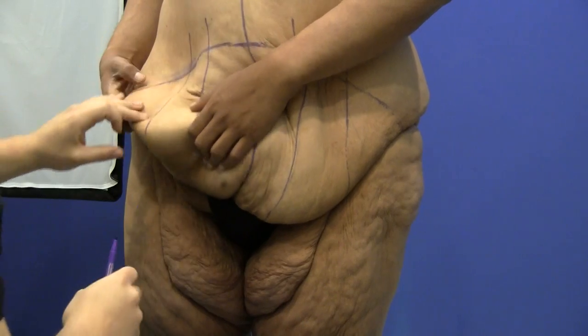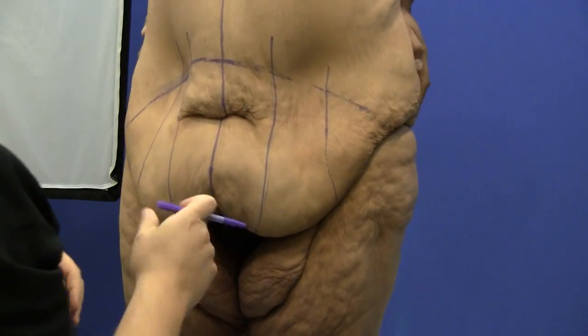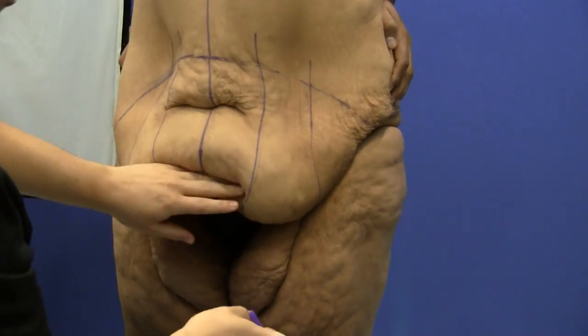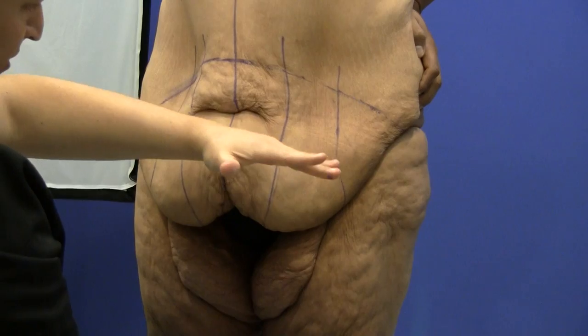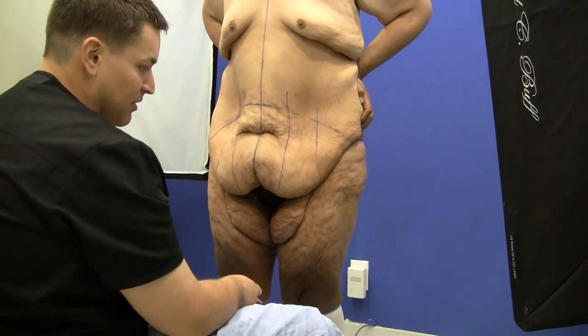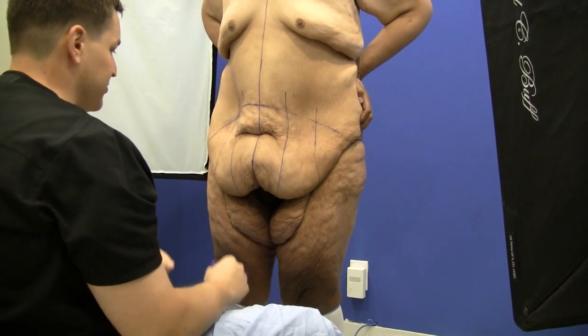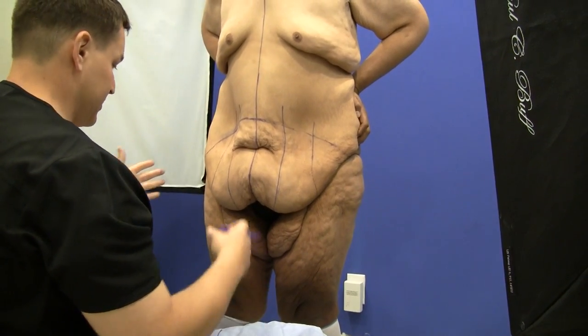What we're going to aim to do is obviously lift up the pubic area, bring down and take care of all this loose skin, and bring him to an incision line that in my estimation will be down in the lower pubic area — very easily covered by any sort of bathing suit or underwear. Then we will do some marking from the back side.